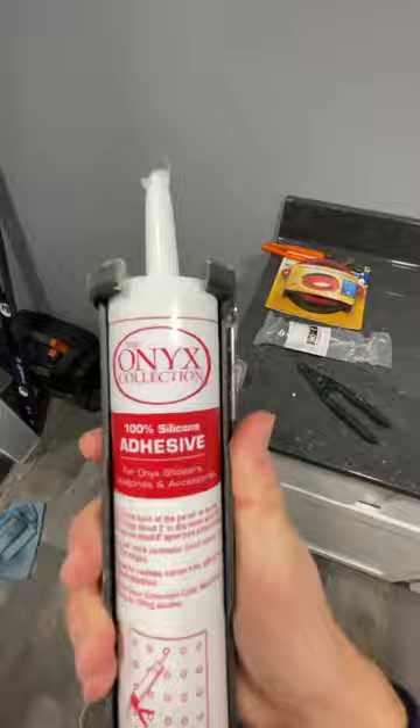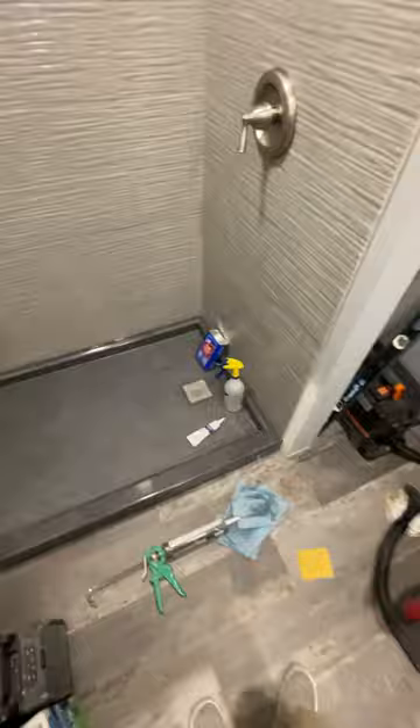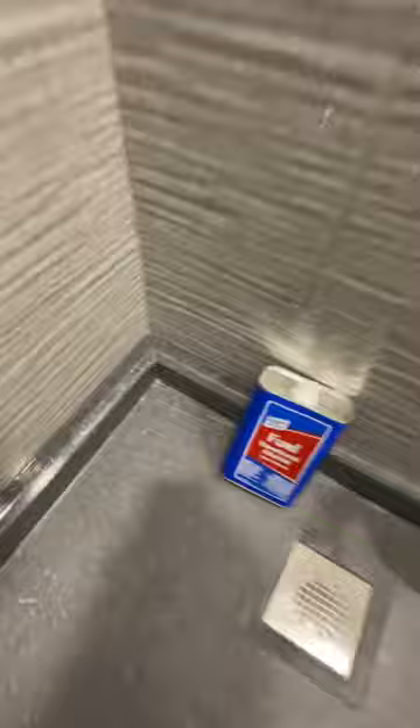Another thing I absolutely love is the Onyx 100 silicone adhesive — this is clear. I use this on all my projects. It's a great adhesive, a great silicone, it dries very clear. It doesn't yellow as long as you use the denatured alcohol. You can pick it up anywhere — Home Depot, Menards, paint supply stores. Pick up a spray bottle, turn it down to a fine mist, and it does perfect results every time. I use that clear stuff anytime I do a kitchen backsplash from the countertop to the bottom of the backsplash — it never turns yellow.